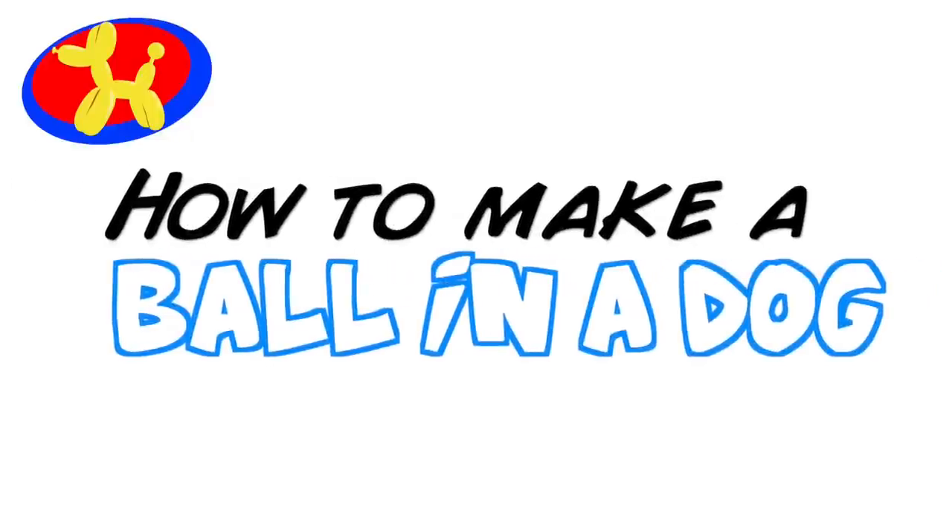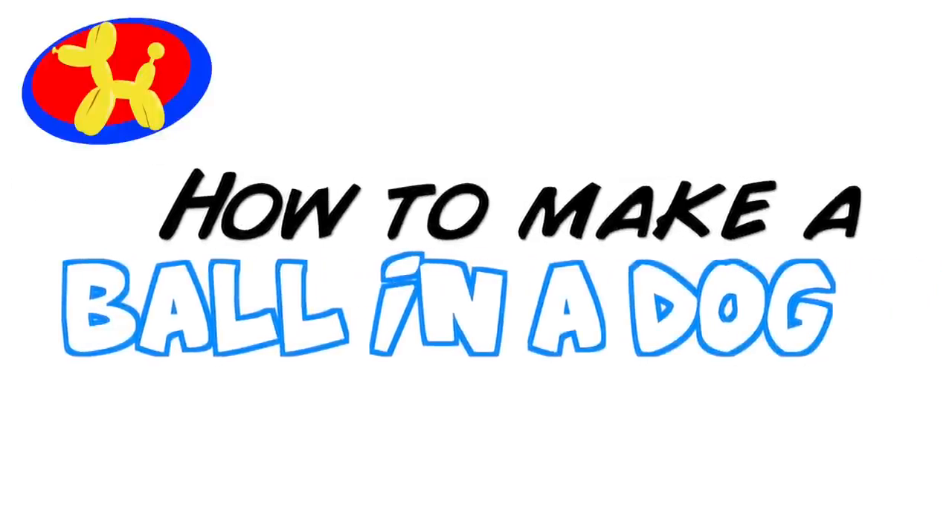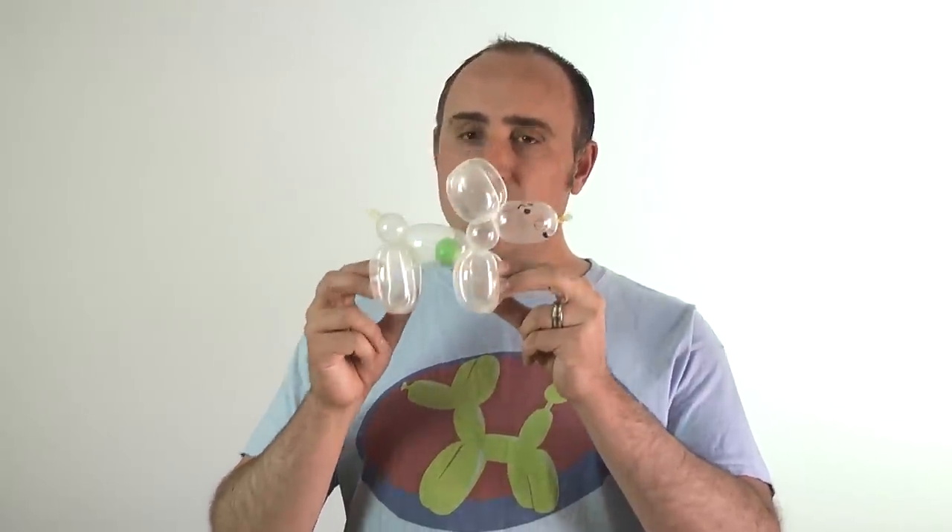What do you call a dog magician? A labracadabra-dor. And this is Balloon Animal Lesson number 63. Hello Balloon World, I'm Michael Floyd your Balloon Twister, and today I want to teach you how to make a dog that swallowed a ball.